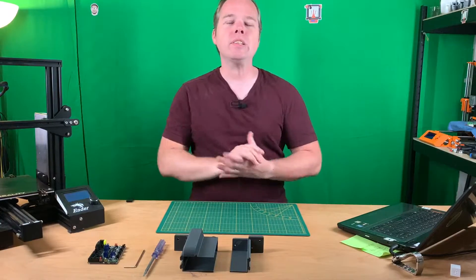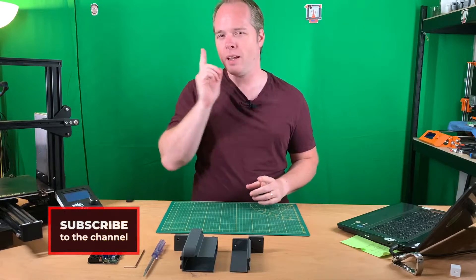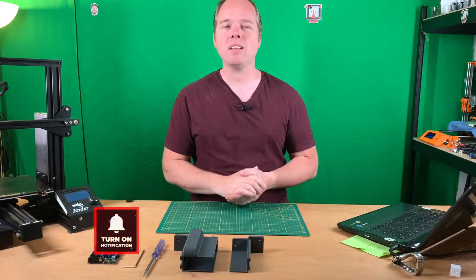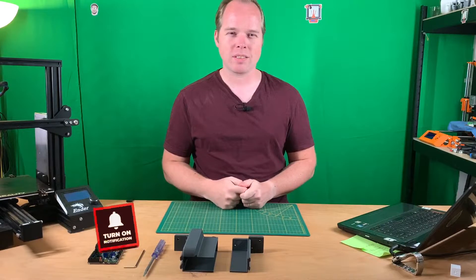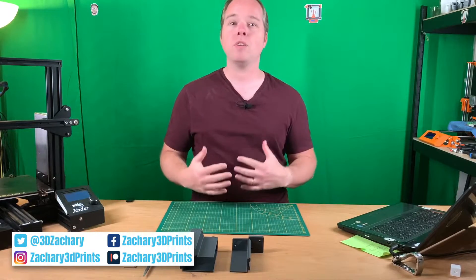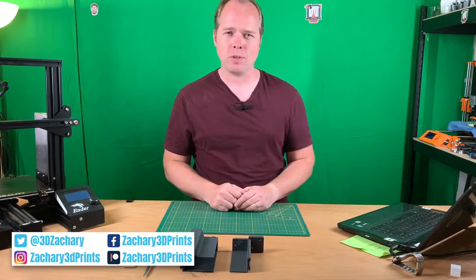Hello, this is Zagre from Zagre 3D Prints, bringing you how-to reviews, news and other things you can do with 3D printing. If you're new to this channel and not subscribed yet, please consider subscribing. You can also follow me on Instagram, Twitter, Facebook. I'll put every social media link in the description of this video.